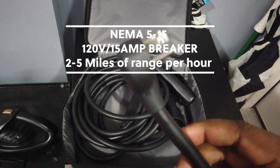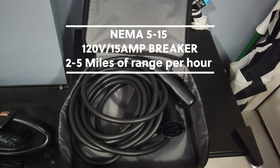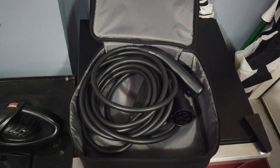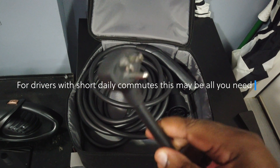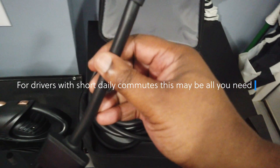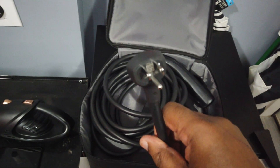The downside of using this adapter that came with your car is that you're only going to get anywhere from two to four, maybe five miles of range per hour. If you charge for 10 hours, at best you can hope for 40 or 50 miles of range, and that's a long time to charge to get so little. But straight out of the car, just plugging this into a wall, you're going to be able to charge your car. This comes with the car and you don't need anything else if that speed is sufficient.